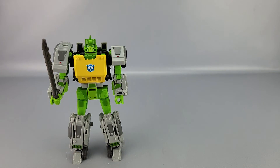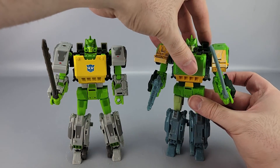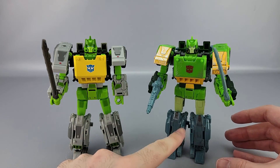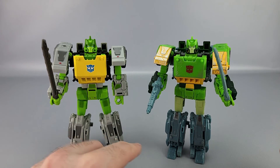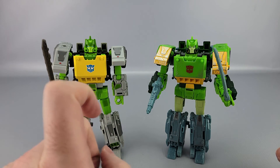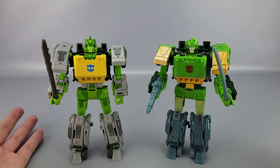Here he is with the Siege Springer. Honestly I still prefer the Siege Springer overall, though I wish the Siege version had darker gray legs instead of what it has. This Wreck and Rule deco isn't bad either though, so if you missed the Siege version you might want to consider picking this one up.